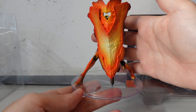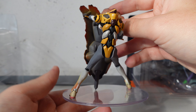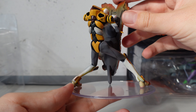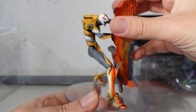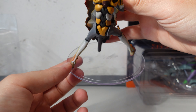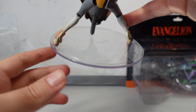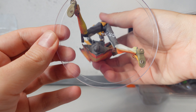Hey guys and welcome to River Raven Collects. Today we're finally doing it — we're finally unboxing some anime figures. I've got four here and I've had all of these for quite a while. I've been trying to accumulate enough to be able to make a video out of, so without further ado let's just get into it and check these figures out.